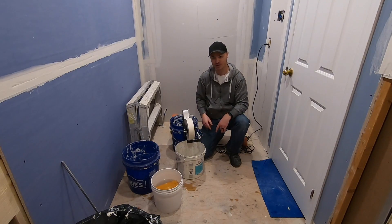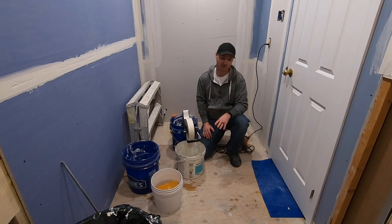Hey, I'm Brent. Today I'm going to show you a great trick you can do to make taping a little bit faster.